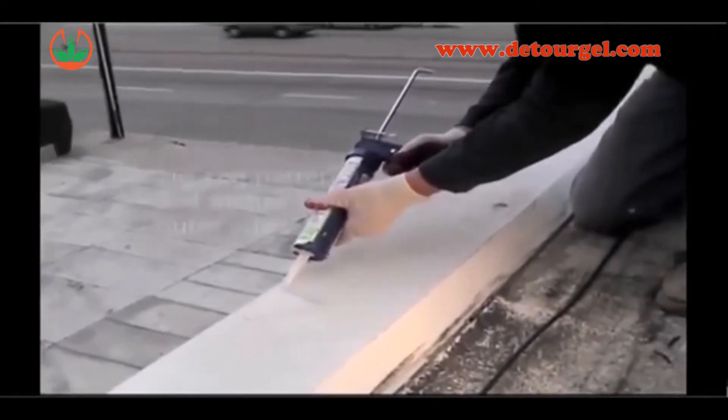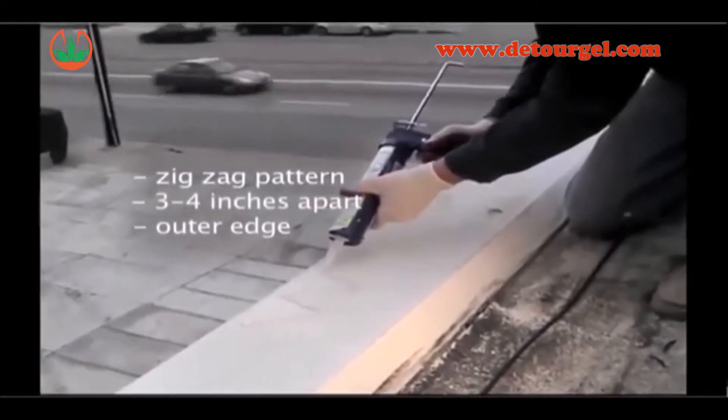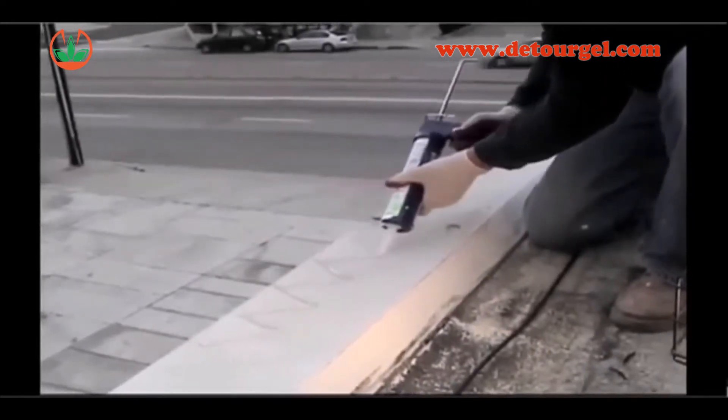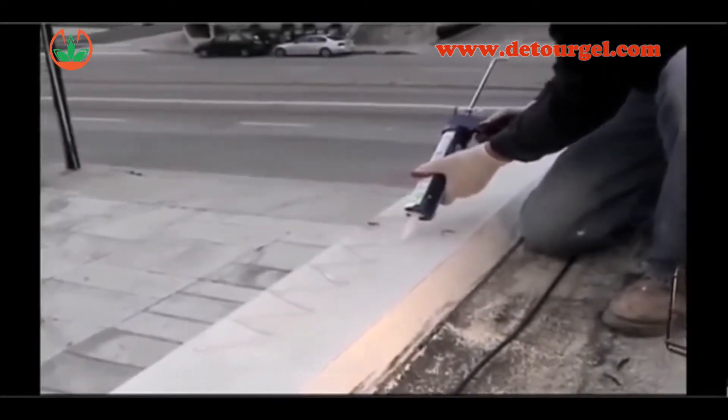When applying the product, apply in a zig-zag pattern three to four inches apart along the outer edge. Birds instinctively walk along this outer edge to look for food, water, and predators.